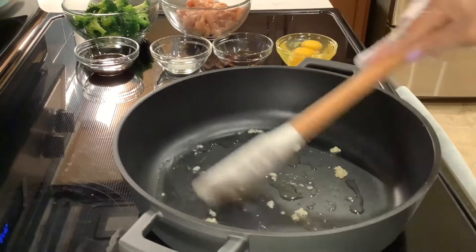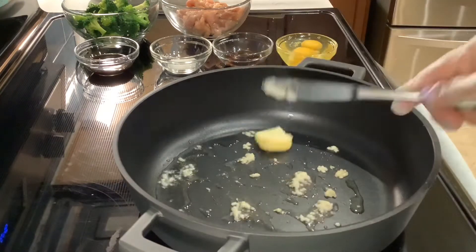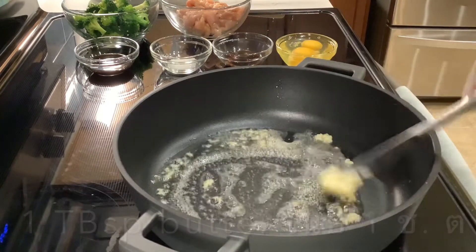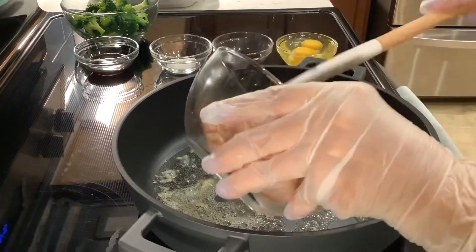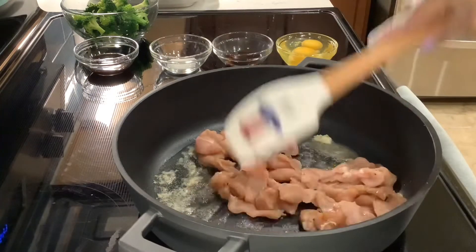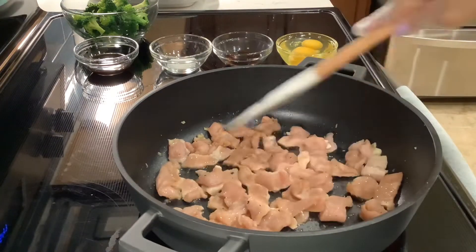Add some butter to the pan. Drop in the marinated pork, spread them out, keep stirring — brown the pork and cook to about 80%, then put the pork aside.